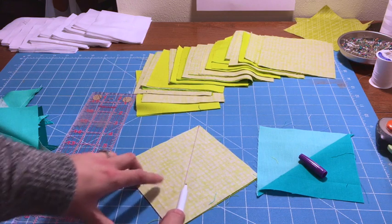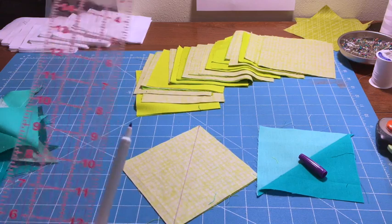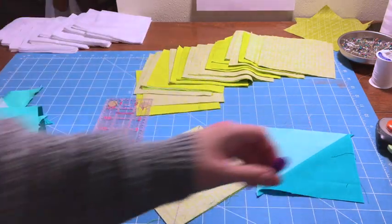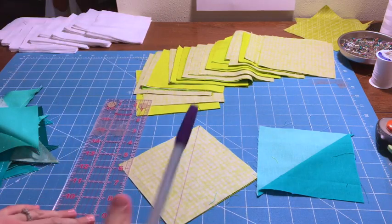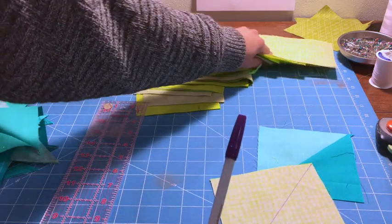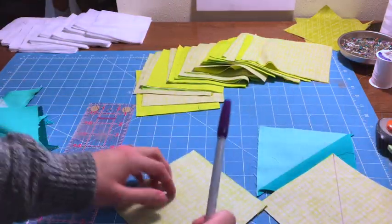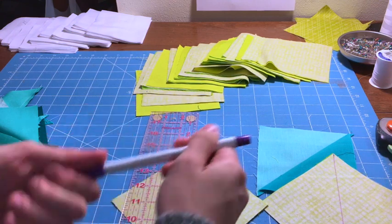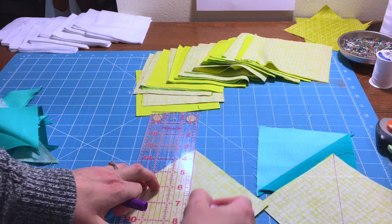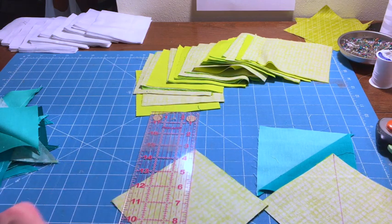We're going to sew on either side of this line — we're not sewing on the line itself, we'll cut on that line later. I'll go ahead and mark a bunch of these squares diagonally, and then I'll show you my next time-saving trick: chain piecing. It's going to make this super fast and easy.